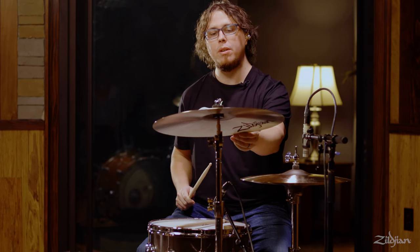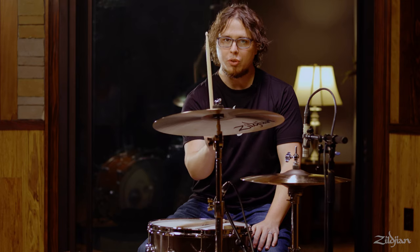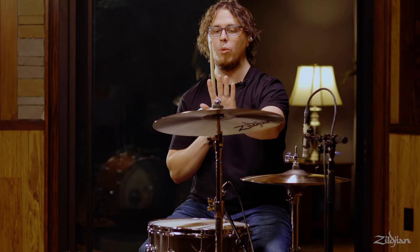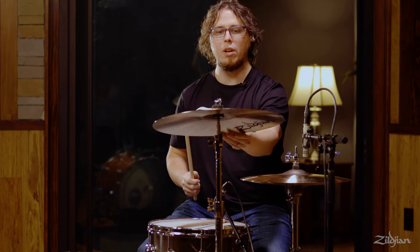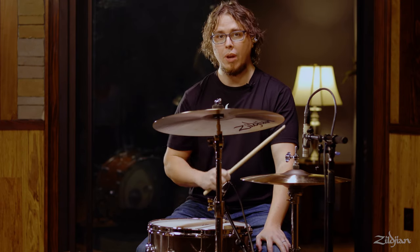You want to tilt the cymbal towards you slightly. If you have it flat you run the risk of coming straight at it and damaging the cymbal or the stick. If it's tilted down too far you won't really be able to get to the edge to crash it. So just a gentle slope towards you will give you the ability to crash easily and to play the tip of the stick on the top if you want to do that.